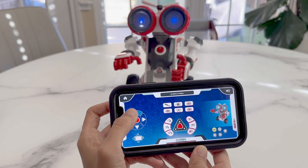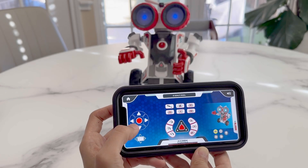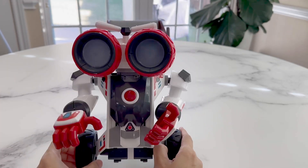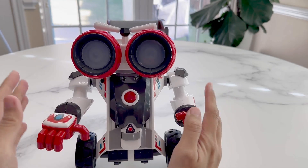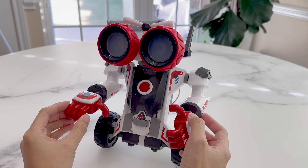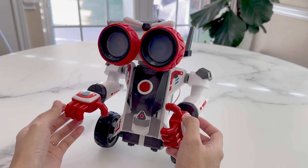Hey friends, today I'll be reviewing the Smart Machines Junior Robot. This takes a bit of time to put together, and you can think of it initially like model building. Once it's built, it functions a lot like a remote-controlled car with some advanced features like programming basic movements.